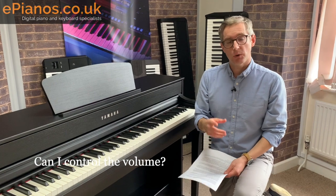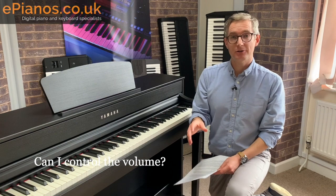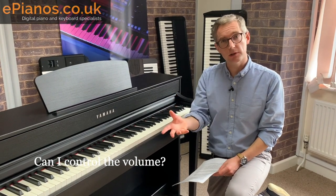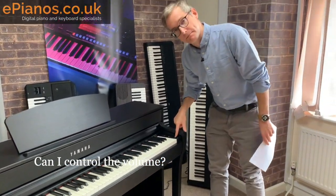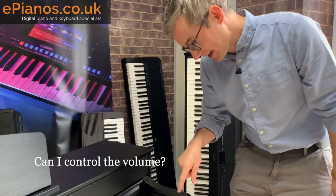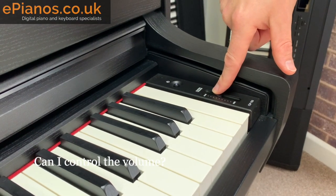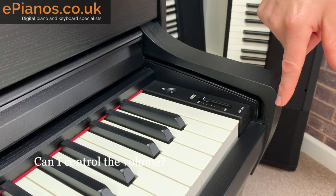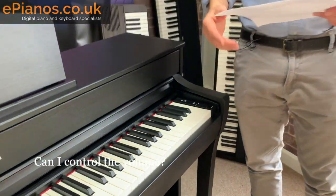Can I control the volume? Yes, and this is another reason why digital pianos are becoming really popular. Unlike traditional pianos you have a lot of ways to control the volume — you haven't got just one set volume. There is a volume slider over here; you can turn it all the way up or all the way down. There's no correct volume — it's really just as loud as you can get away with until the neighbours complain. This leads to the next question: can I use headphones with this piano?